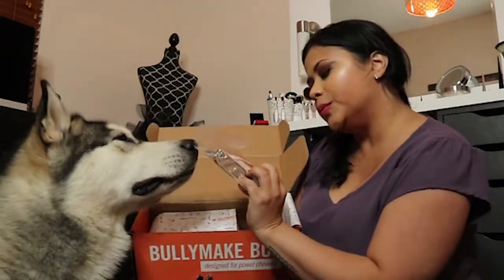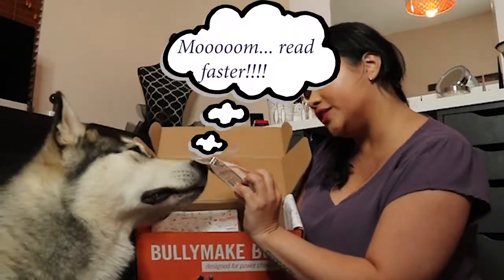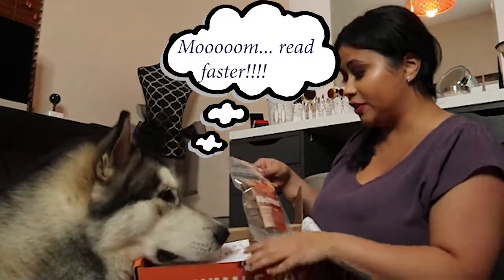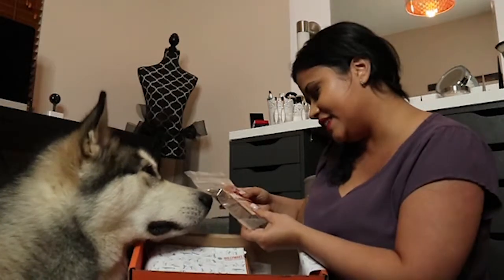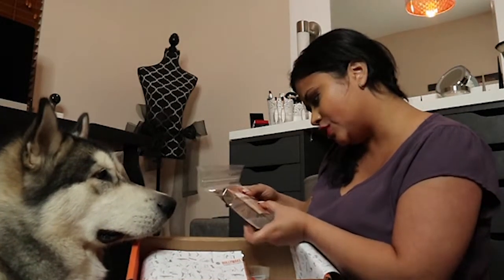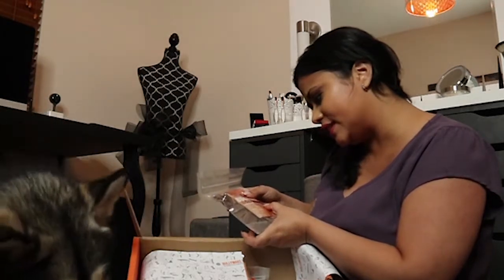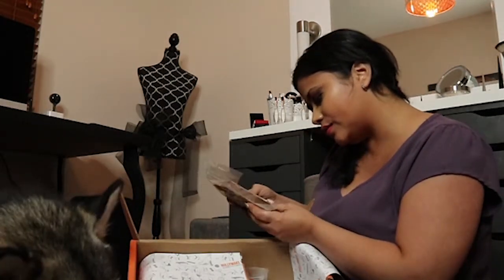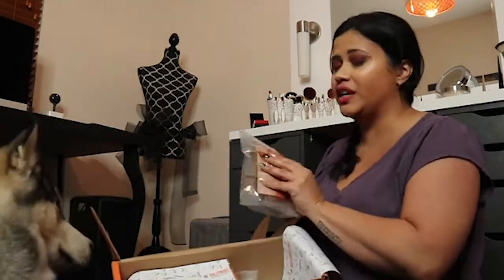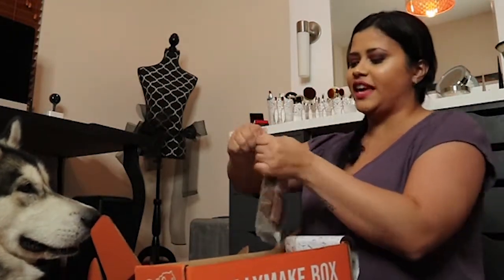This is Bully Make Gobblers. They smell good! It says turkey liver, brown rice, tapioca. It's made by Bully Make in the US, which is really nice because we don't give them treats that are made in China. We only give them treats that are made in the US or Canada. Let's see if you like it.